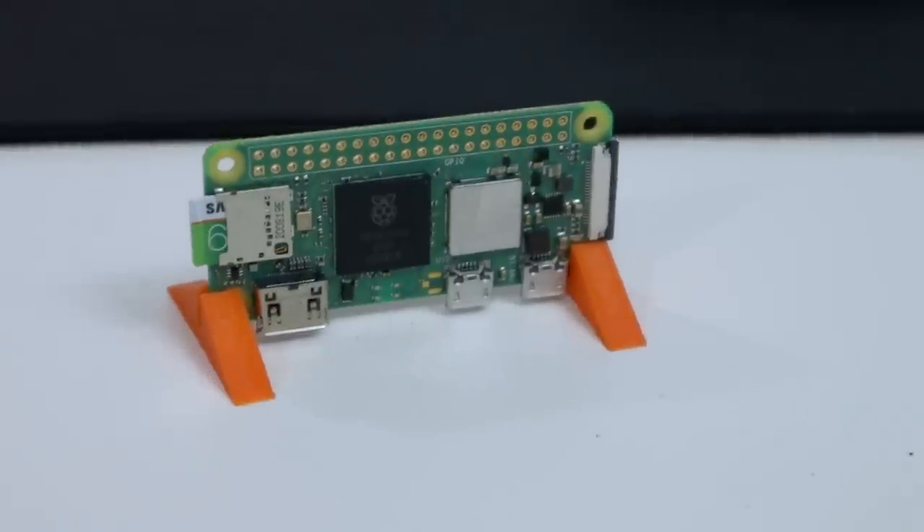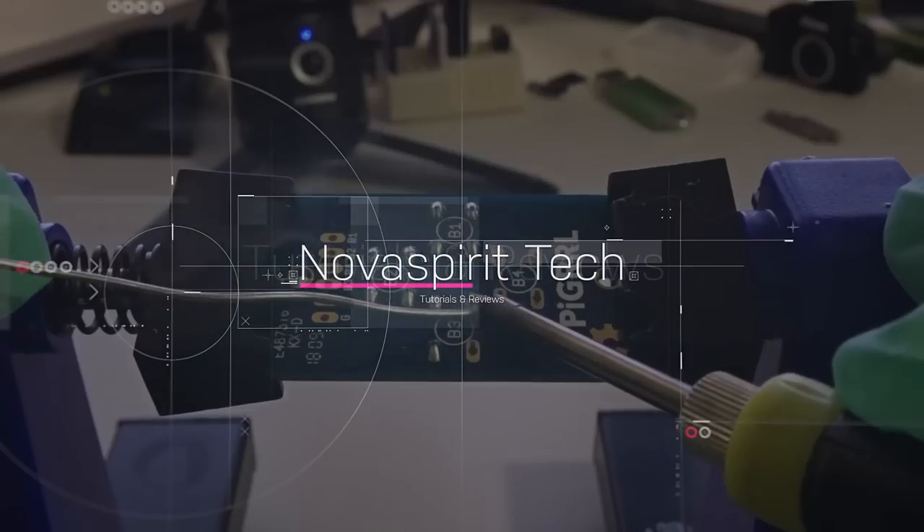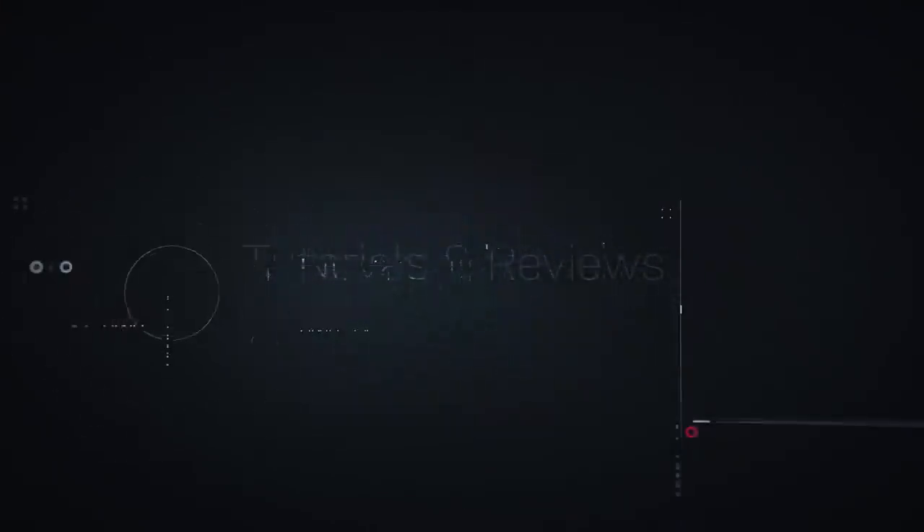Hey guys, what's going on? It's Don here from Nova Spirit Tech, welcome back to the channel. Today I want to show you a really cool project which is running Stable Diffusion on the Raspberry Pi Zero 2. So let's check it out. This software is created by a guy named Vito and it's called Onyx Stream — I'll leave a link down in the description below.